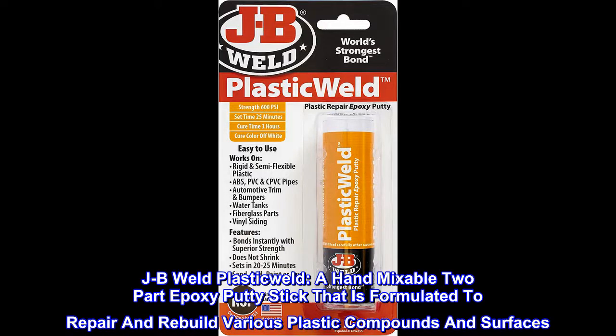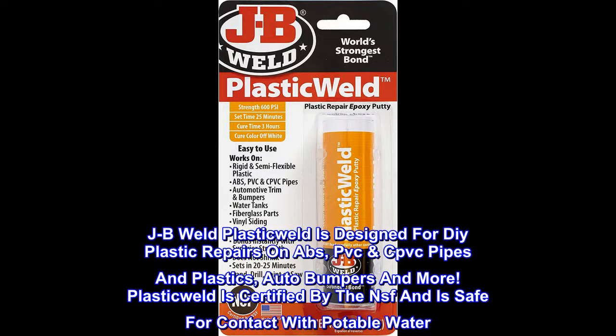JB Weld Plastic Weld is a hand-mixable two-part epoxy putty stick formulated to repair and rebuild various plastic compounds and surfaces. It is designed for DIY plastic repairs on ABS, PVC, CPVC pipes and plastics, auto bumpers, and more. Plastic Weld is certified by the NSF and is safe for contact with potable water.